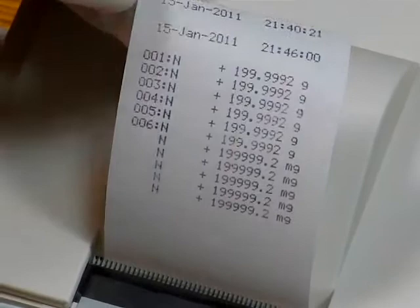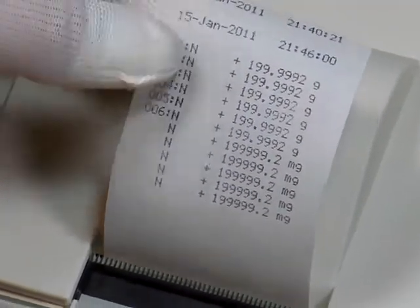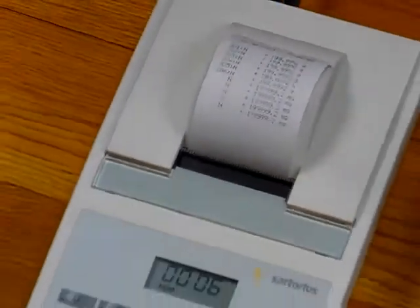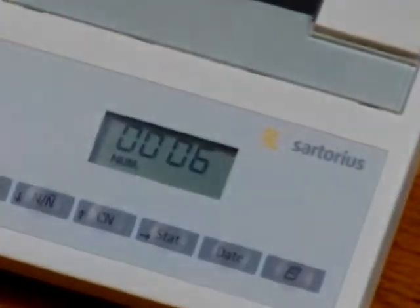Looking at the printout, the beauty of this printer is that it's GLP compliant — it shows the date, the time, the weight, and the sample number. You can see where we were in grams and then switched to milligrams. This is the Sartorius CPA324S. We have this balance in stock for immediate delivery. It comes with a three-year limited manufacturer's warranty and the balance is made in America.